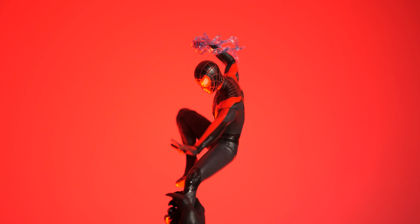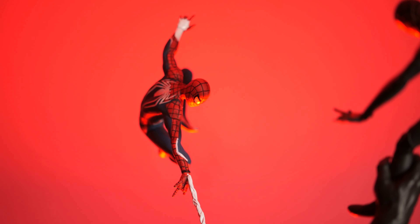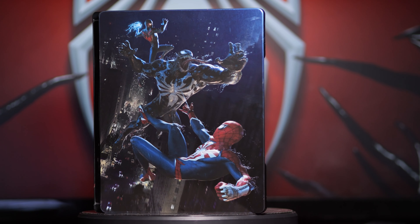What's up everybody? Jimmy the Scottish Geek Guy here. By the time you watch this, Spider-Man 2 will be out on the PlayStation 5, and I have my copy right here. I treated myself to a bit of an early Christmas present and got the ridiculously expensive special edition. Let's take a look.